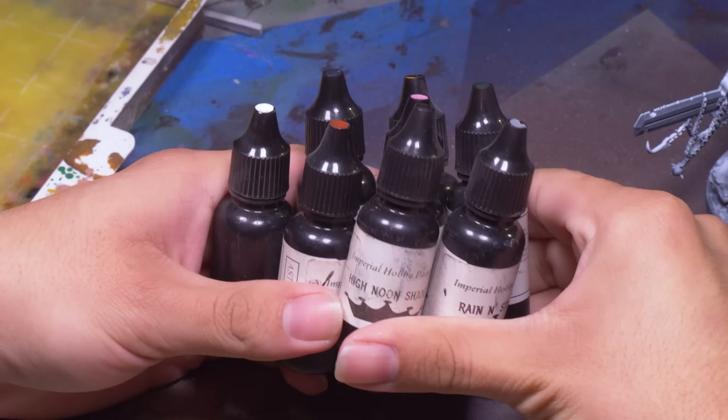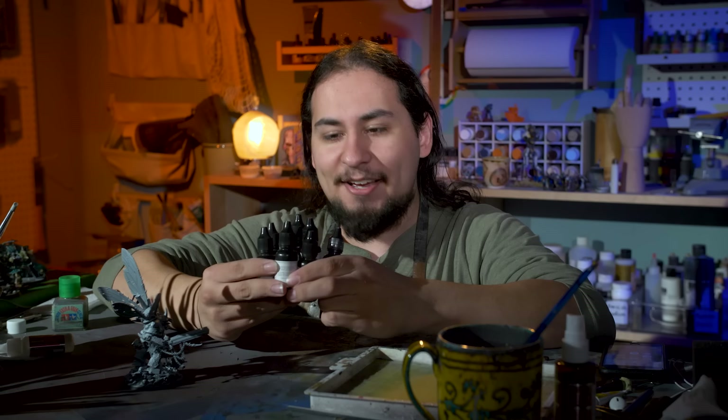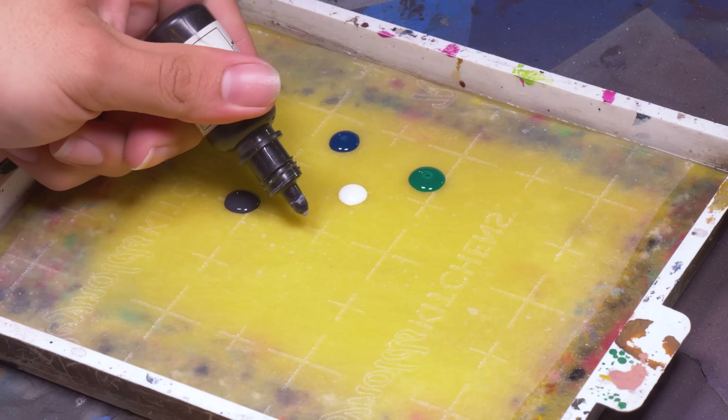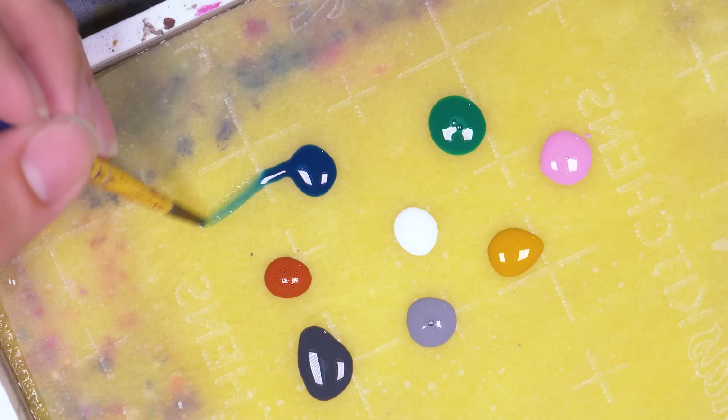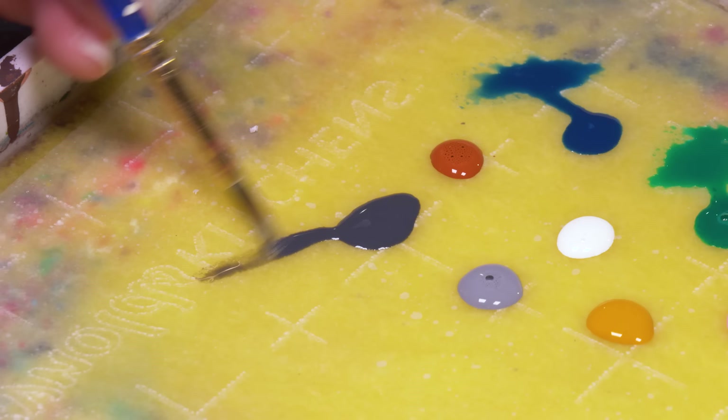Now that my Prince has been zenithalled, it's time to pick some colors. It's been over a year since I painted one of my Death Guard, but I have no worries because I only use these paints — from a now-discontinued line called Imperial Hobby Paint. These eight colors are the only ones I use for my Death Guard: very transparent minty green and blue, an opaque white and orangey brown, something resembling a black wash, a very superfluous gray, yellow, and pink. The blue, green, and black are basically candy colors — completely see-through — while the other colors are opaque like normal paints but very watery.